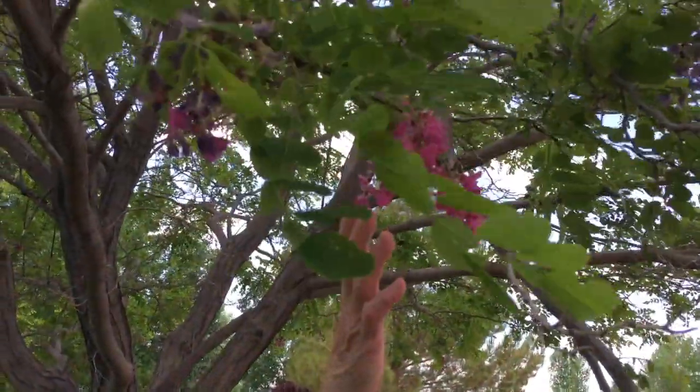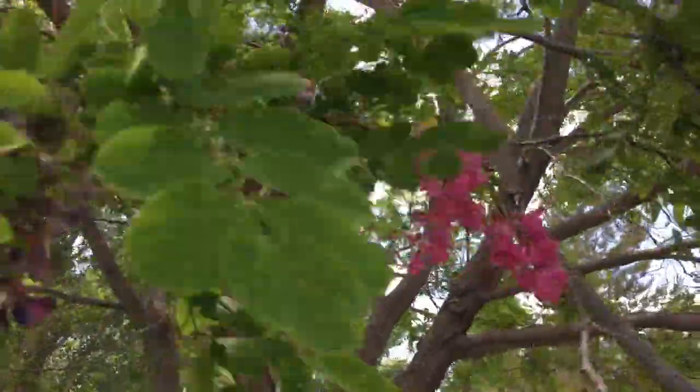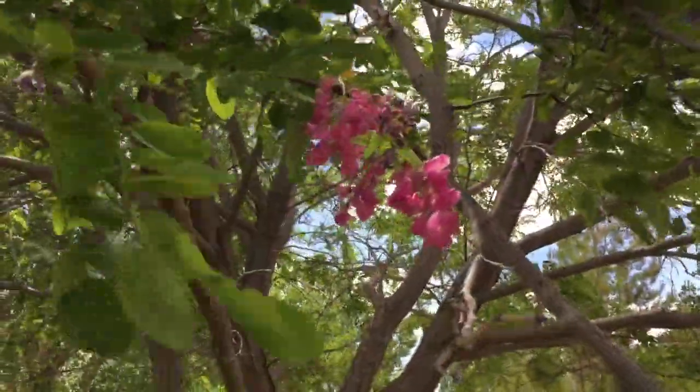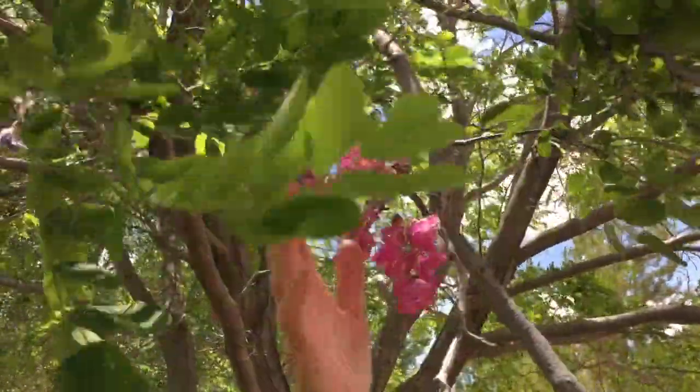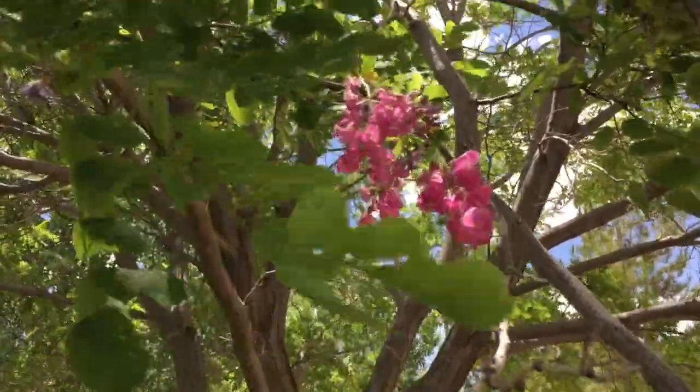Welcome to Rose Red Homestead. I'm standing here at the edge of our property under this beautiful purple robe locust. If you look right here you will see probably one of the very last blossoms on this purple robe locust for this season. A couple of weeks ago this tree was absolutely loaded with these blossoms. The bees love these and they have a very beautiful perfume.